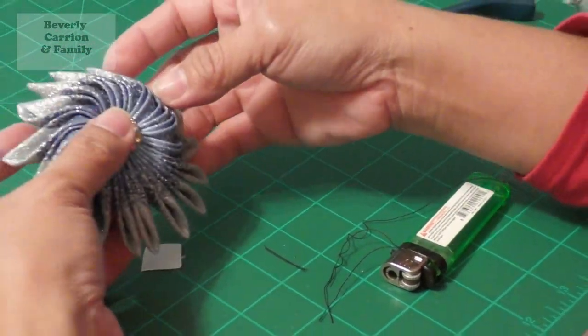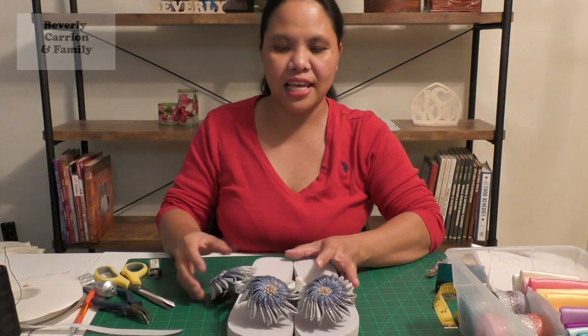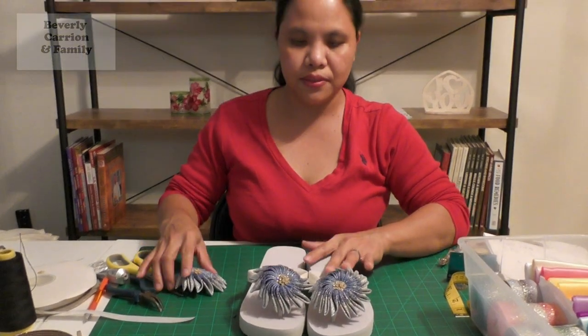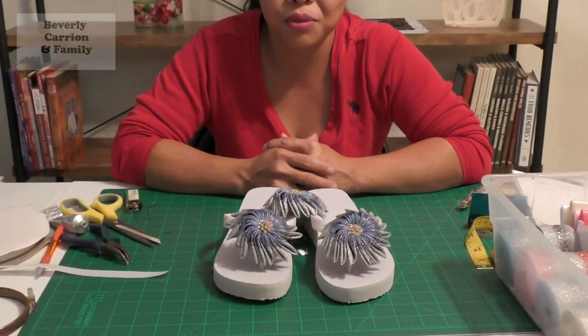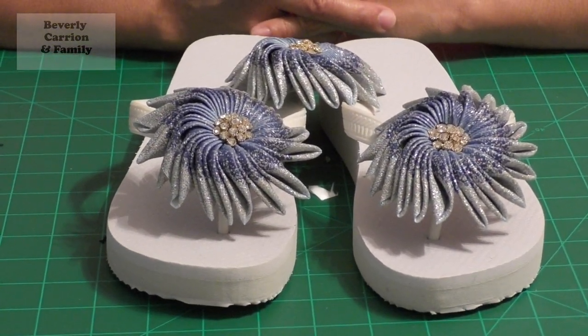And you are done with your flip-flops with matching hair accessories! See how pretty it is - from plain, ordinary-looking flip-flops or chanelas to something beautiful, shiny, and shimmering. Thank you for watching this video. Please leave a comment on how I can improve and what else you'd like me to make. If you're not a subscriber yet, please subscribe and hit that notification bell for updates on our next video. I hope to see you next time - take good care!